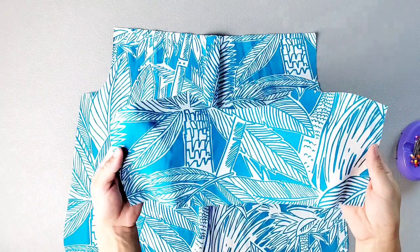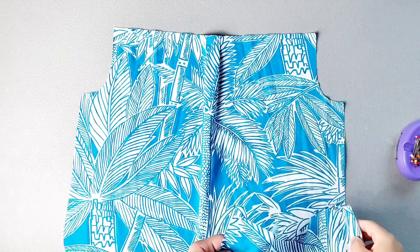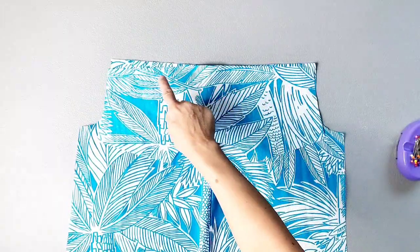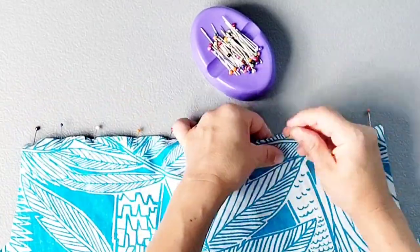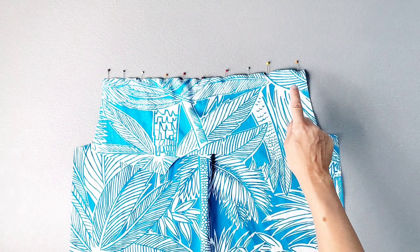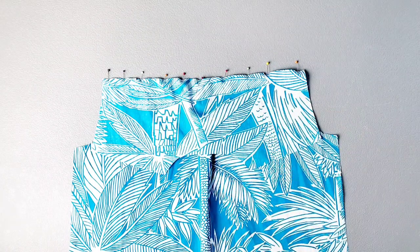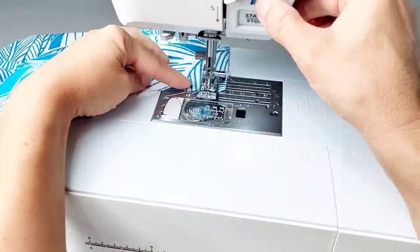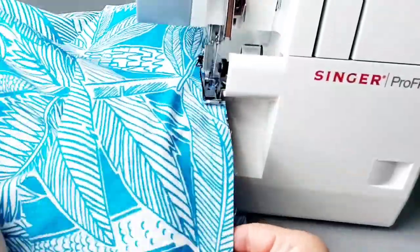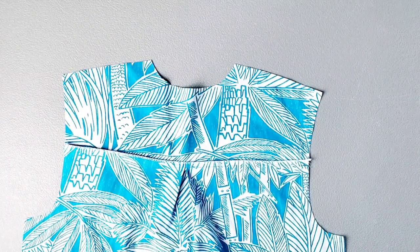Now that I have my pleat in place, I'm going to baste it with about a half inch seam allowance. Now grab your yoke piece and place the bottom of the yoke right sides together with the top of your back bodice. Match your notches and pin in place. Sew your yoke to the top of the back bodice with a 5/8 inch seam allowance and then finish your seams either with your serger or a zigzag stitch. Once that seam is finished, press the seam up toward the yoke.